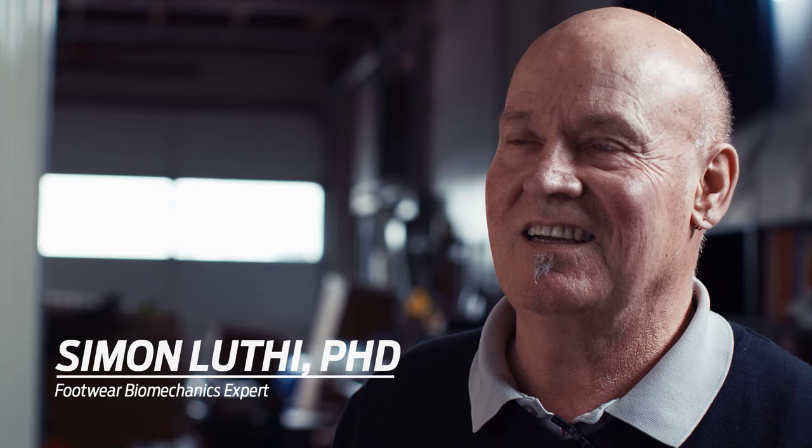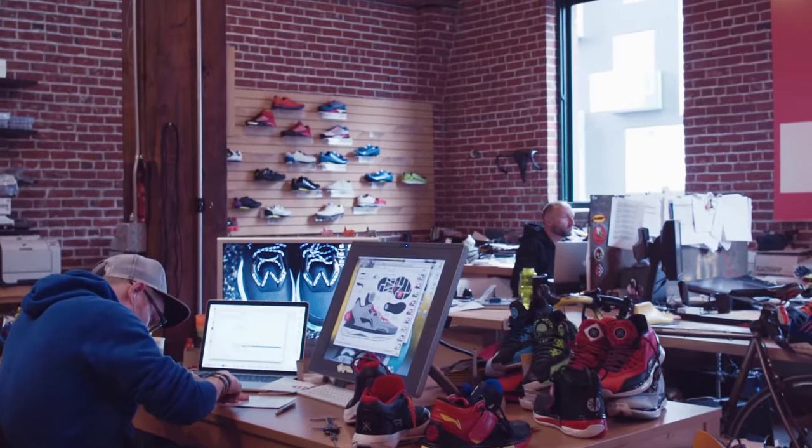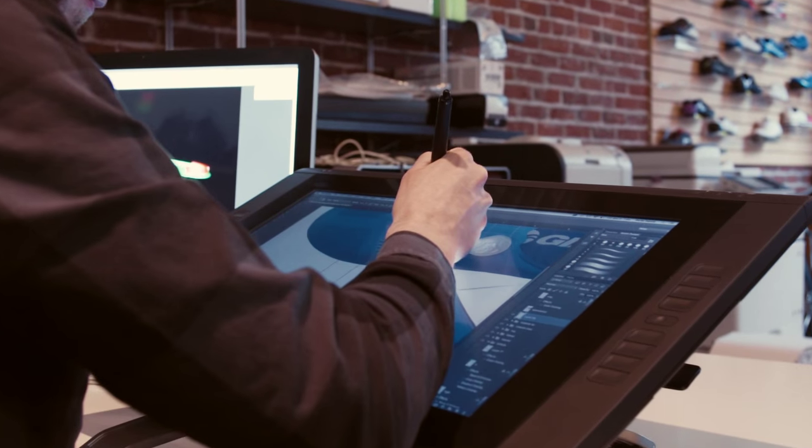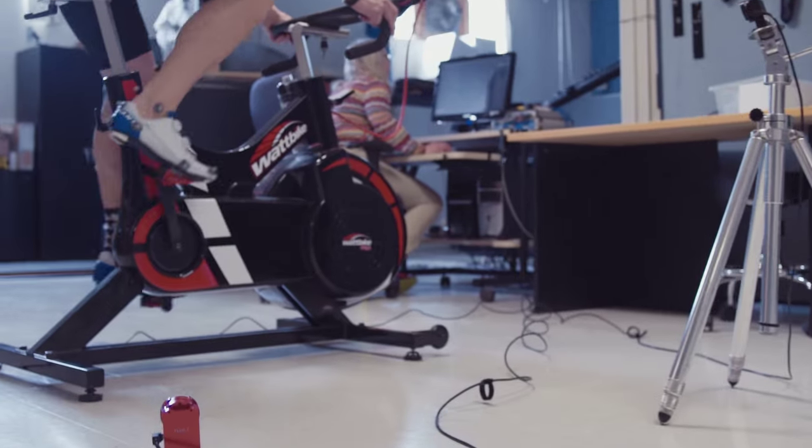I'm Simon Luthi. I'm a partner at iGenerator, a consulting company in Portland, Oregon. I have a PhD in biomechanics and about 30 years of experience in functional footwear development.